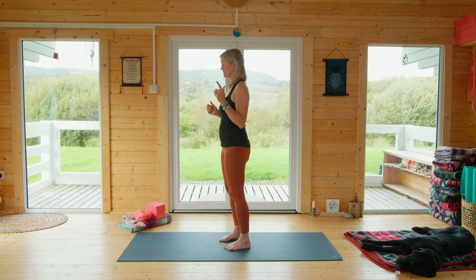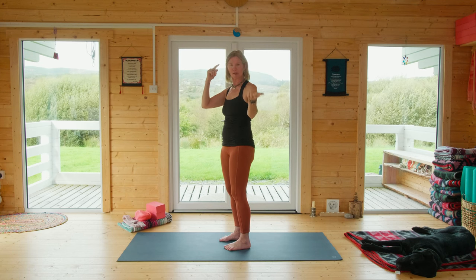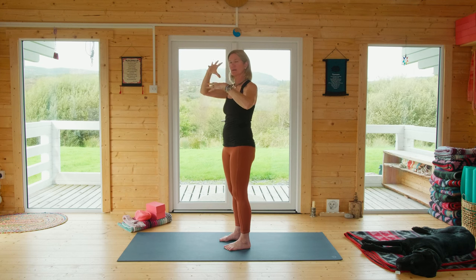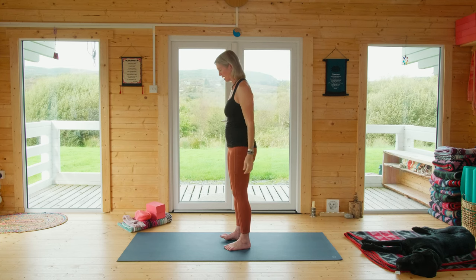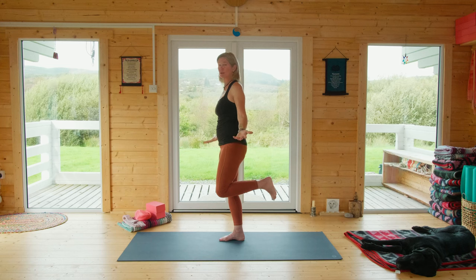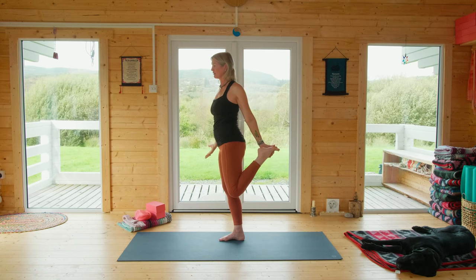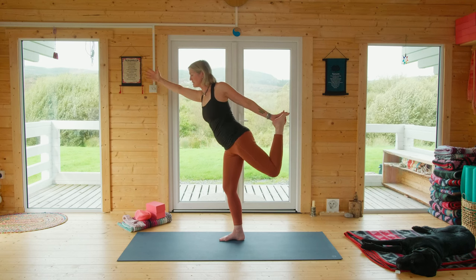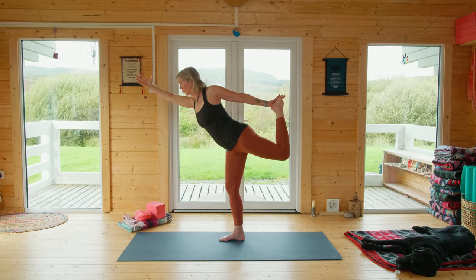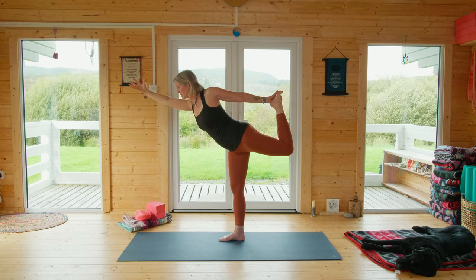I'm just going to show you briefly before we get started what the final pose looks like, so in your mind — and if you want to join me you can — visualize some of the movements we're going to go through that will prepare you for this posture. Take your weight into either foot and lift up one foot. Here's the proprioception, the balance part. If you can reach around and grab your back foot, go ahead. You often see the pose with one hand on the foot and the other hand reaching forward to help balance.